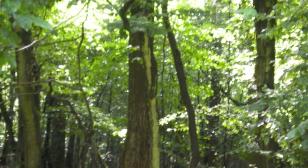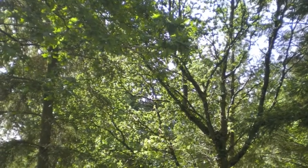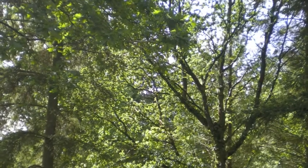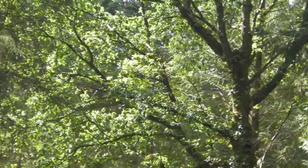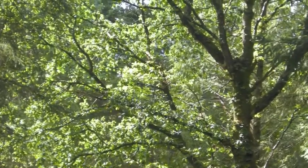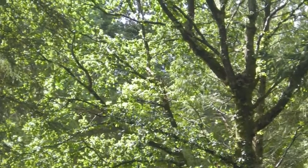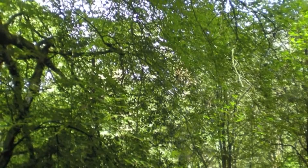Have a good look around. Take in all the colours of the leaves, the shapes of the branches, trunks of the trees, the undergrowth, and the glimpses of the sky through the canopy above.